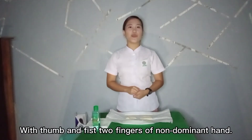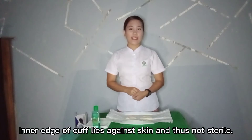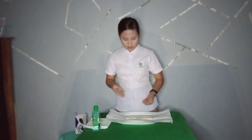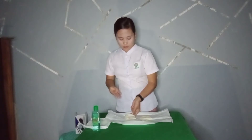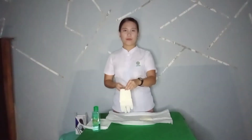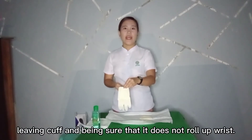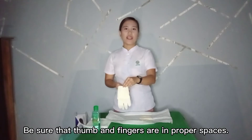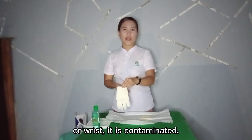With the thumb and first two fingers of the non-dominant hand, touch only the inside surface of the glove. The inner edge of the cuff lies against the skin and therefore is not sterile. Carefully pull the glove over the dominant hand, leaving the cuff, and ensure it does not roll up the wrist. Be sure that the thumb and fingers are in the proper spaces. If the outer surface of the glove touches the hand or wrist, it is contaminated.